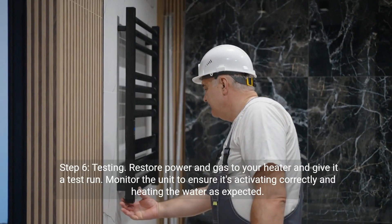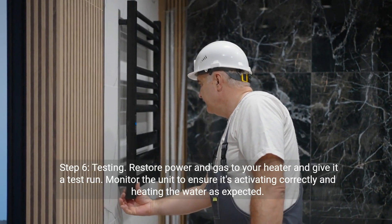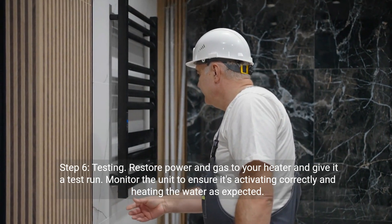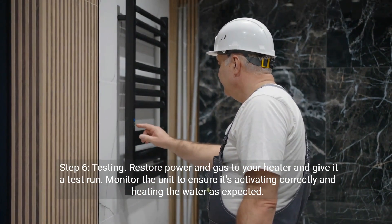Step six: Testing. Restore power and gas to your heater and give it a test run. Monitor the unit to ensure it's activating correctly and heating the water as expected.